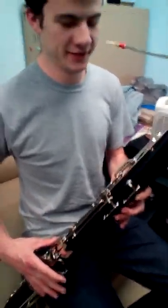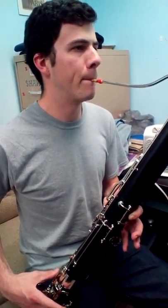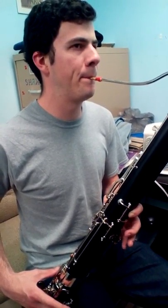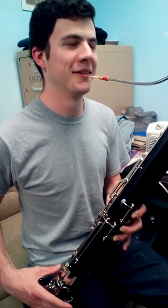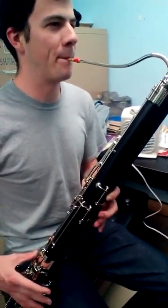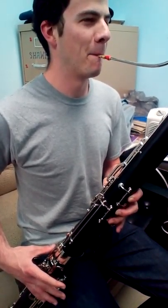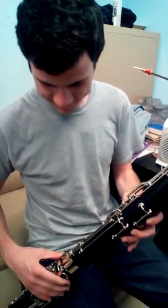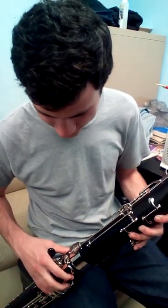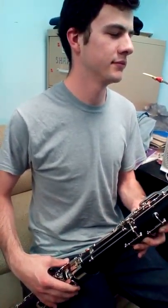So if you play the first one — the C — one finger down, and go down, and go down, and do it again. I see where this is going. And take it home. You're a virtuoso. Zach Whitson has just learned to play Hot Cross Buns on the bassoon, and has been instilled with a lifelong love of music which he will nurture for many years to come.